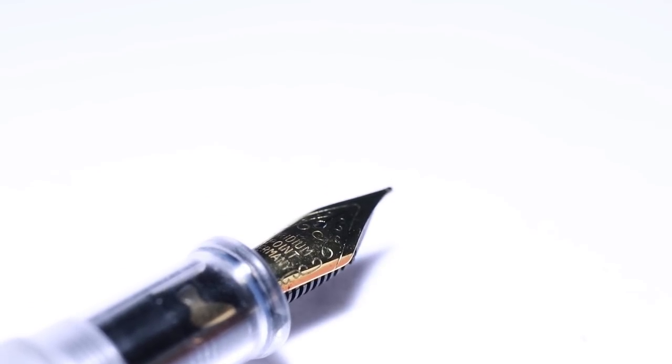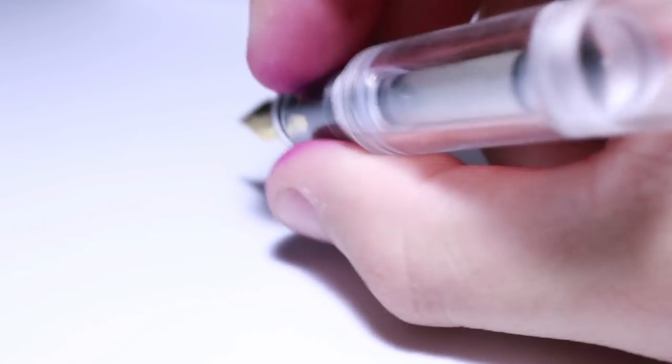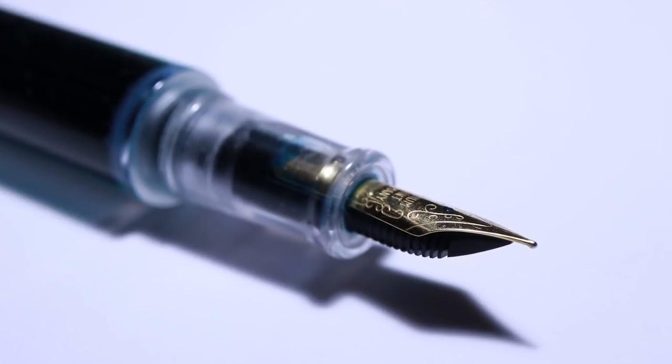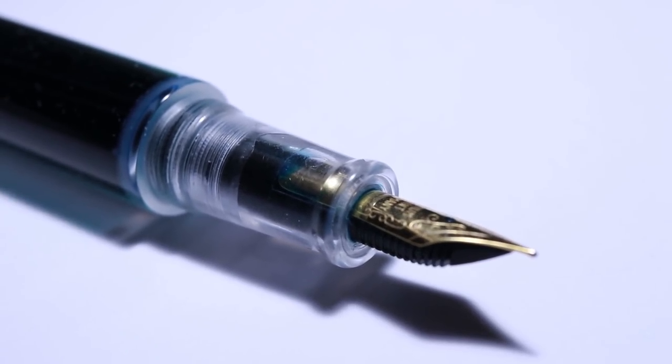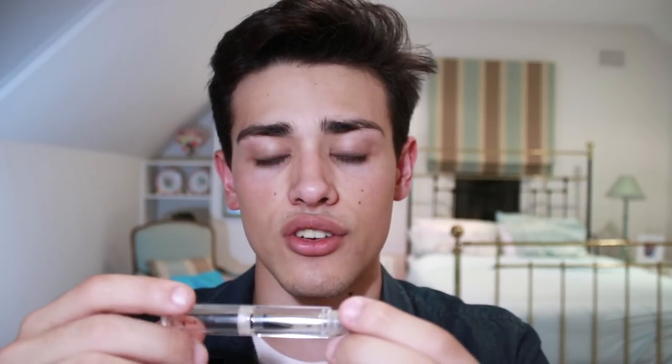In terms of materials and build quality, this is one area where Moonman absolutely shines among Chinese fountain pens. This fountain pen uses acrylic and they've manufactured it really well — it feels great and high quality in the hand. These pens are made from a piece of acrylic, which is evident from the fact that there are no parting lines you'd get from a mold. There are angles in the pen reminiscent of drill bits, so it's been machined on a lathe and finished very well — no machine marks and no scratches.